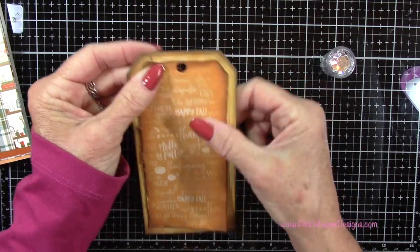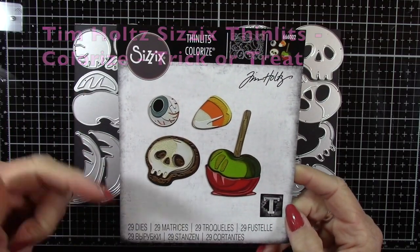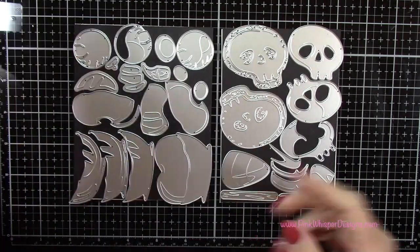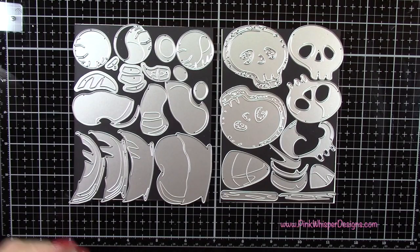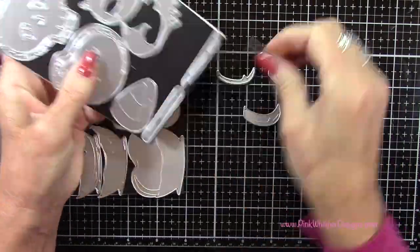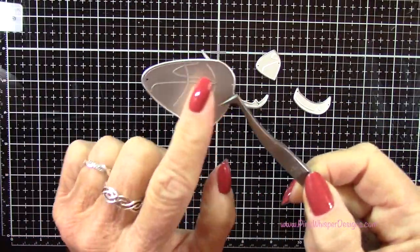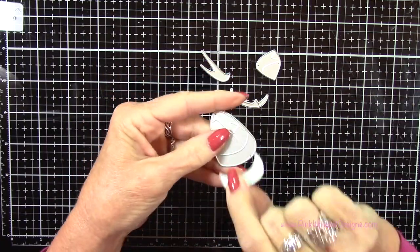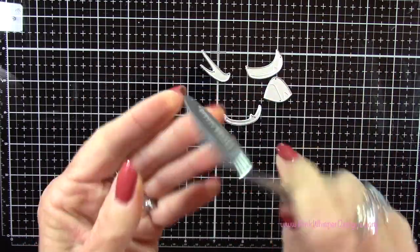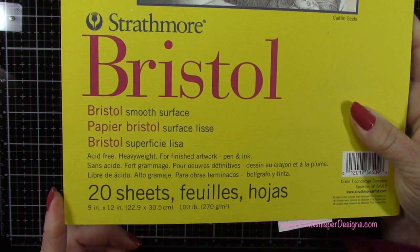Let's glue these two together — I'm using the Nuvo Deluxe Adhesive. For the dies we're using the brand new Tim Holtz Sizzix Thinlits colorized set called Trick or Treat. I'll have a link below for a spooky Halloween card I did using the eyeball from this set. For today we're going to grab the pieces to create the little candy corn. These are clearly marked on the back as to which pieces you need, and you can see they're clearly marked when we die cut them — they create little lines so we know exactly how to piece them together.